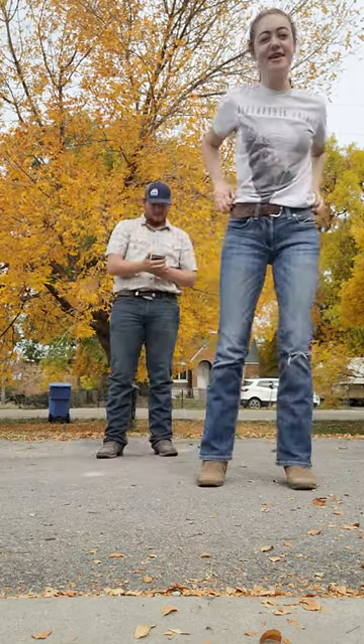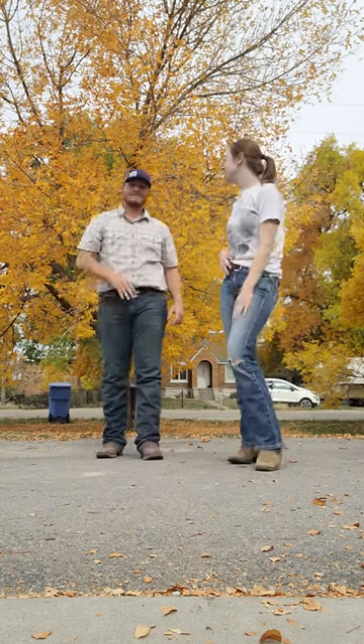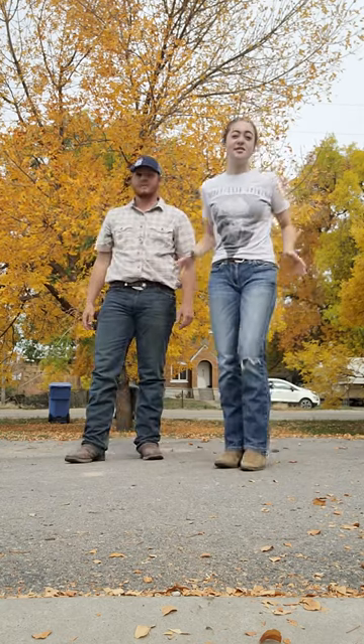Hi everyone, welcome back to USUSA's Country Speed Tutorial Tuesdays. I'm Mia and this is Lane, and today we're going to be teaching you the cartwheel.